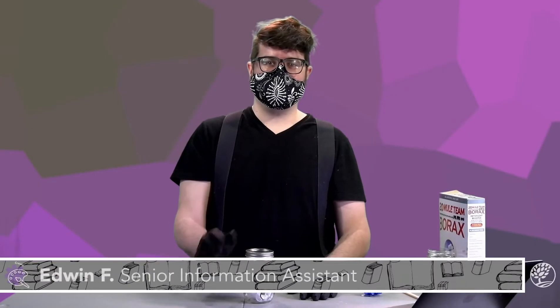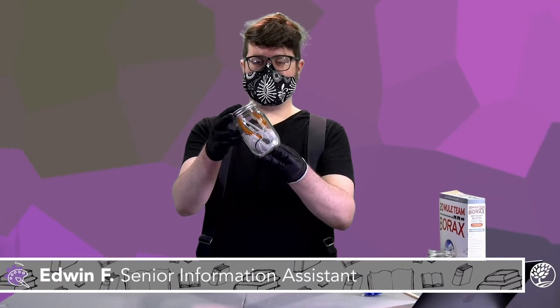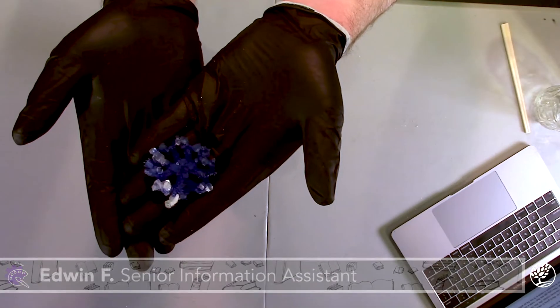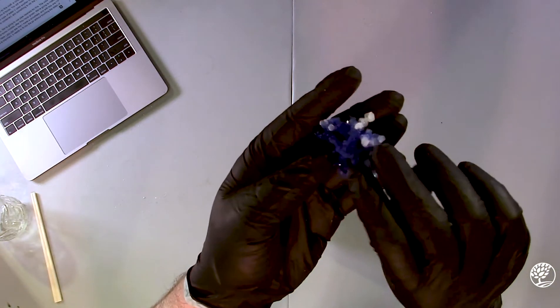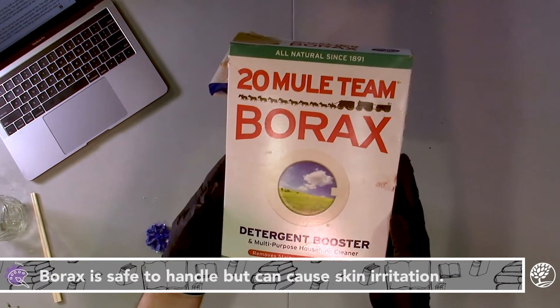Hello, my name is Edwin Falwell and I'm here to show you today how you can use our crystal growing kits to make crystals that you can grow in your own home. Today we're going to be making crystal sculptures that look something like this. Crystals are going to grow on a pipe cleaner and we're going to grow these crystals using a common laundry additive called borax.